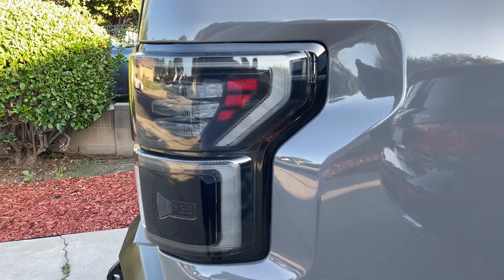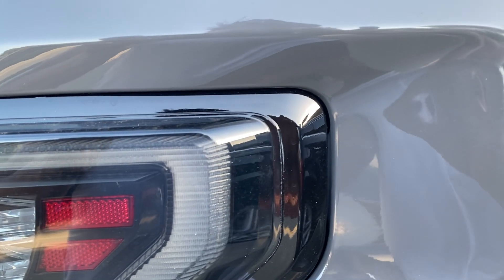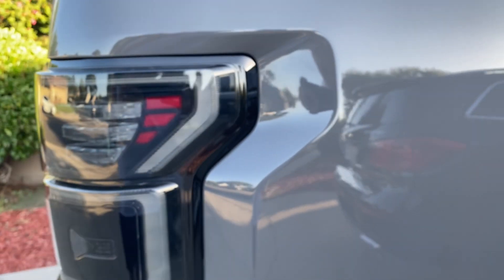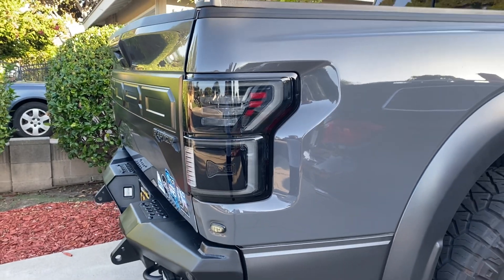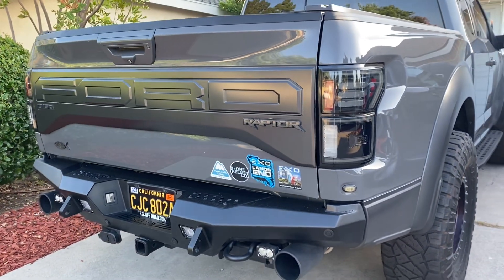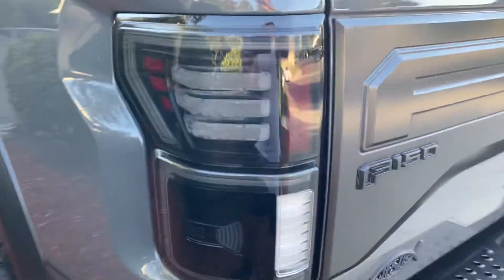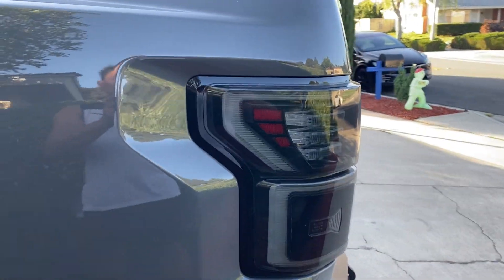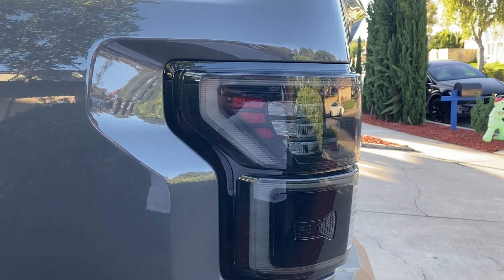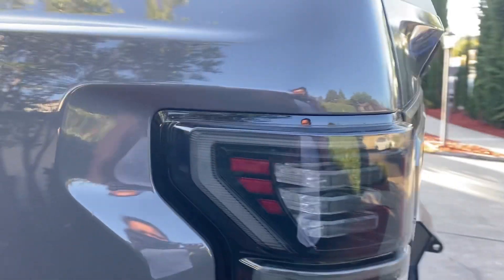Morimoto XB light. So a lot of people are complaining about the gap — I'll show you. The gap is already there on the other side; it's not really bad though. There's a very tiny gap between the Morimoto and the body of the Raptor. I'll show you on the other side so you can see. The left side is perfect — there's not much of a gap on the left side, but on the right side there is.